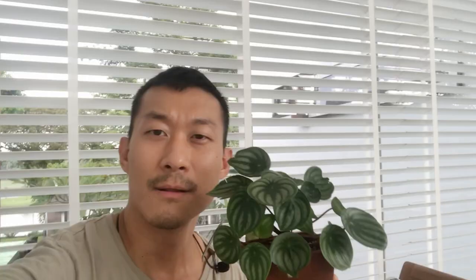Last but not least, we have this plant, which is actually three cuttings taken from that previous struggling plant. As you can see, it's grown pretty fast and the leaves are bigger and healthier. This is three cuttings living in a tiny pot — so that's my theory: Peperomias like to be in tighter pots since their roots are so small.